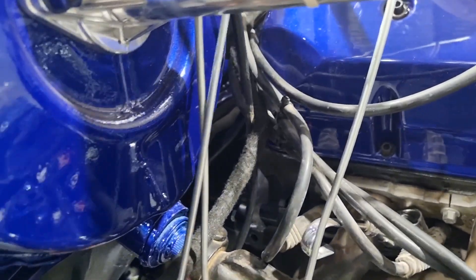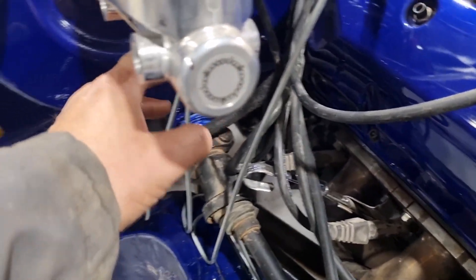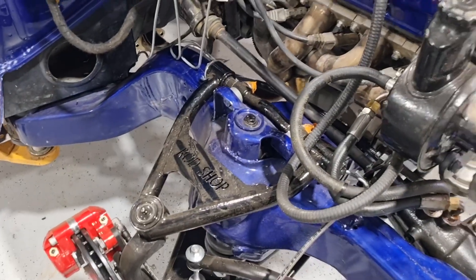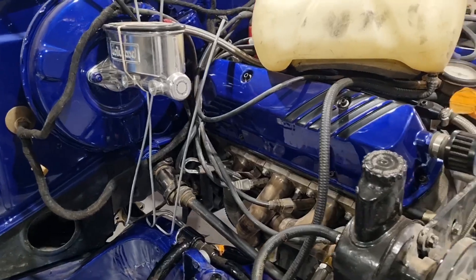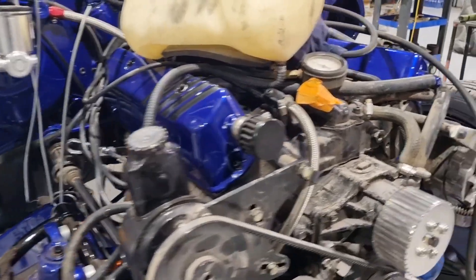They've dummied them up. I've got a brake bias switch coming, so once that comes I can make them all the right length here and terminate them. I think we're going up to pick up the front today, bringing the front down here and we might possibly be slipping it on. We'll see how we go a little bit later.